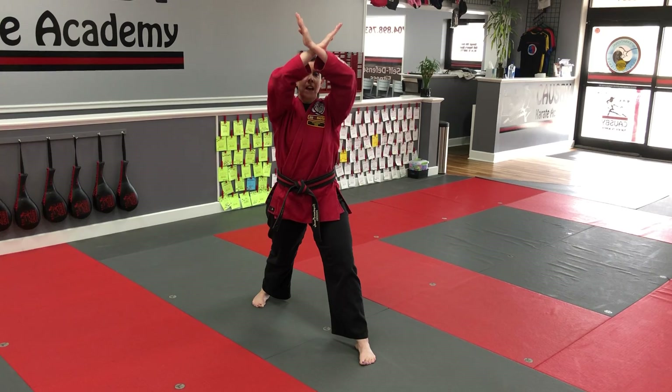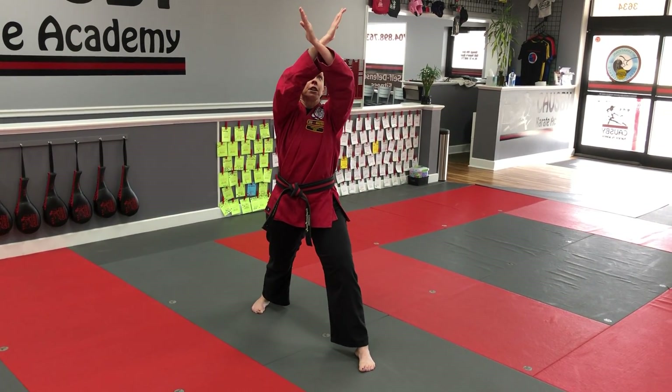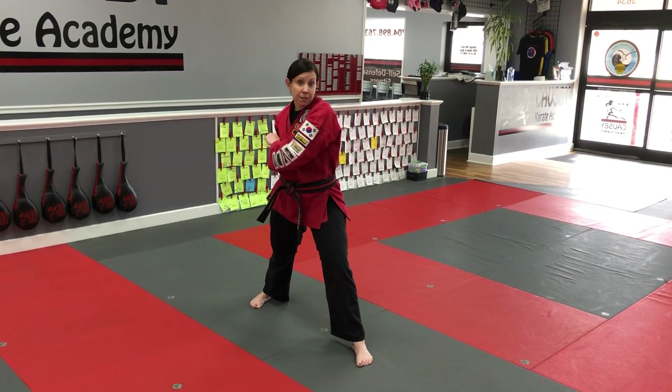It should cross over your head — not here, so that you can't see — high enough that if something's coming down, you're blocking it, you can grab it, and then do the next technique, whatever you need it to do.